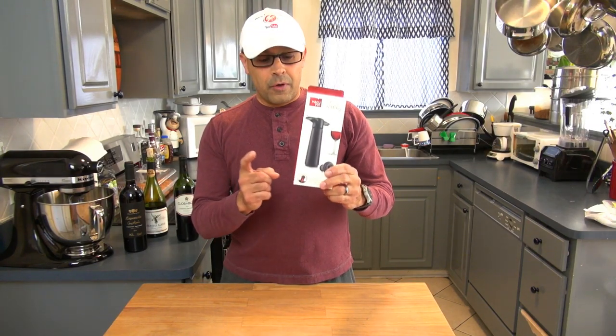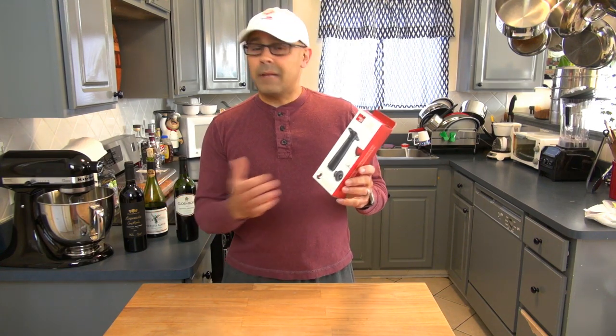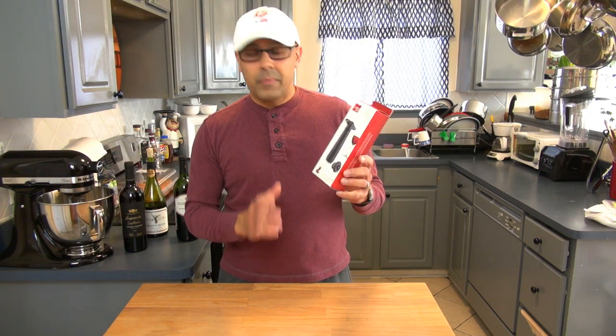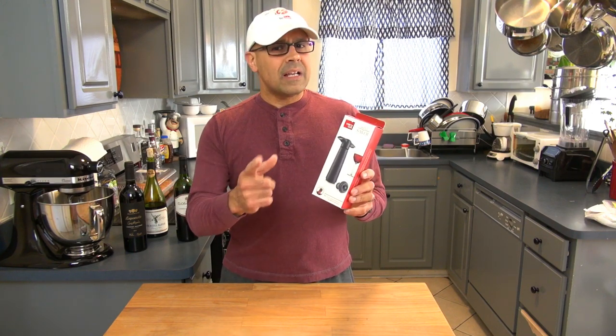Today we're going to talk about the Vacu Vin, an item that has been around since 1986, and that I can possibly see in most of the restaurants I've ever worked at. It is a manual suction pump that will preserve our open bottles of wine. Let's see how it looks.